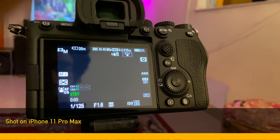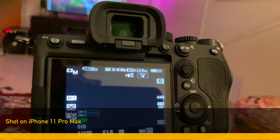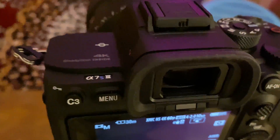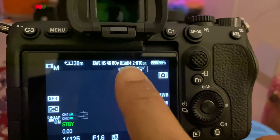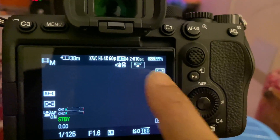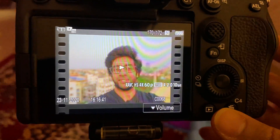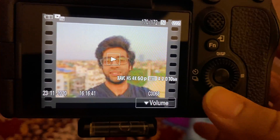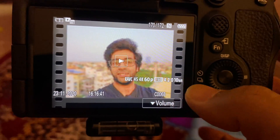Just to give you guys proof before we begin, this is in fact the A7S3. As you can see, we are shooting in XAVC HS 4K 60 frames per second, 150 megabytes, 4:2:0 10-bit. This is the clip that I'm going to edit on my 2018 iPad Pro — XAVC HS 4K 60p, 150 megabits, 4:2:0 10-bit.